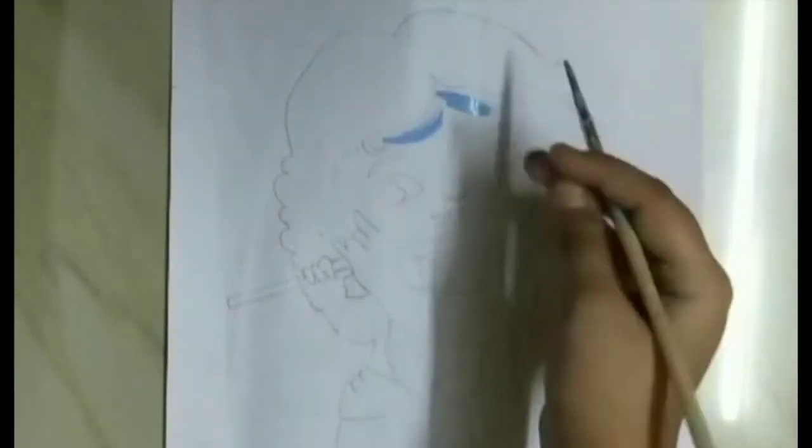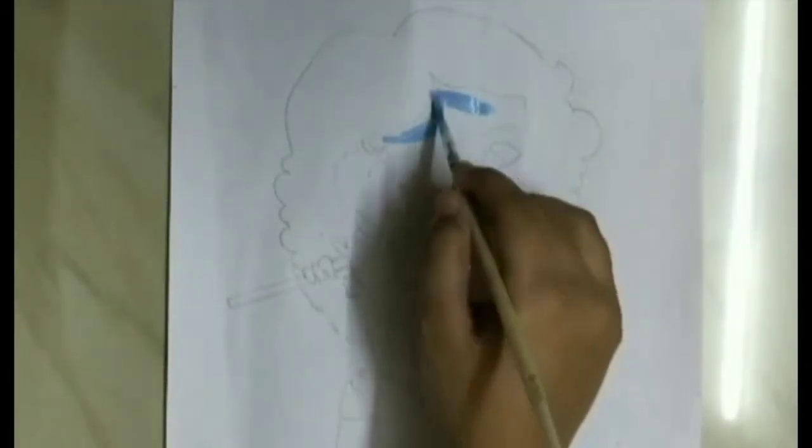Hello guys, welcome back to my channel. In today's video I am going to draw a Krishna drawing cartoon. So let's start — I will quickly draw the Krishna drawing.